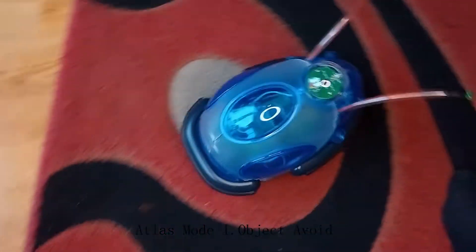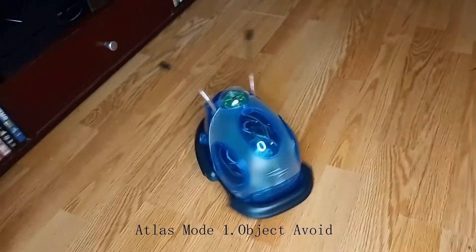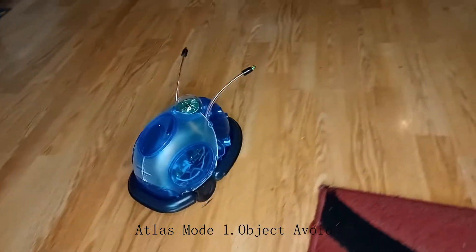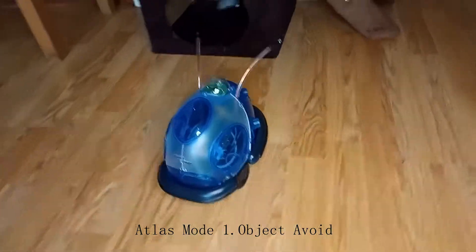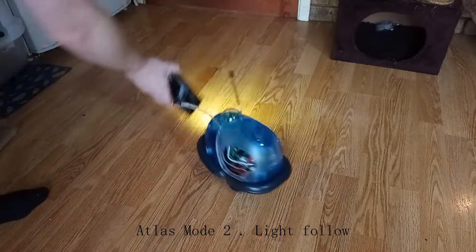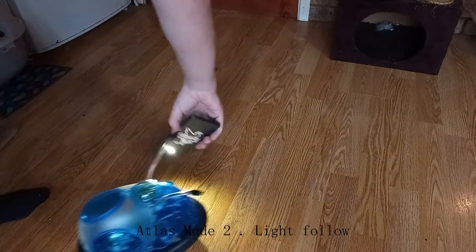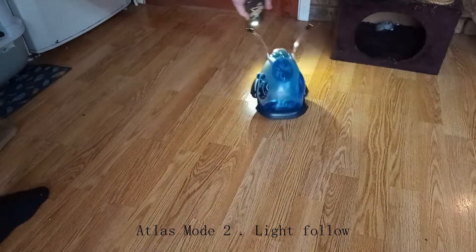Some of the modes work fine but don't work completely as they should. Like Object Follow Mode — you can only follow things that are literally centimetres in front of the sonar. I remember as a kid you could get the thing to walk and chase after you in a clear room. So I just need to adjust the potentiometers and find out what they do.